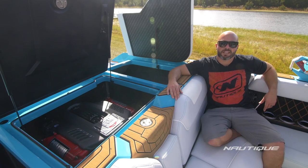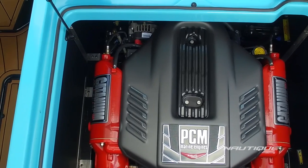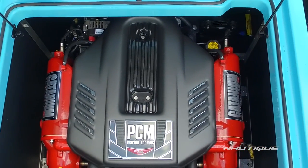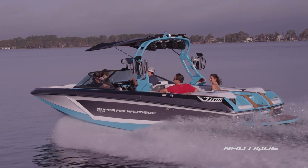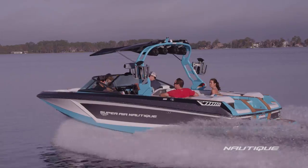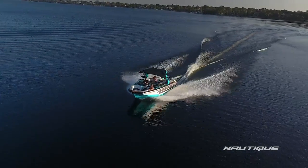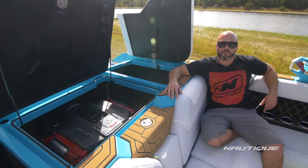The standard engine here in the GS22 is our PCM ZR-4 — a 6.0 liter with 400 horsepower and 400 foot-pounds of torque, and it's the perfect power plant for this boat. If you want to opt up to our direct injection series, you can choose our H5, which is a 5.3 liter with 355 horsepower and 405 foot-pounds of torque. Or if you want the big dog — if you live in high elevations or you just want more — you can get our H6: a 6.2 liter with 450 horsepower and 465 foot-pounds of torque, and that turns this boat into a rocket ship.